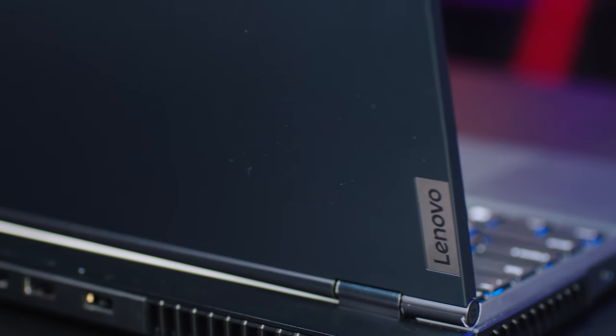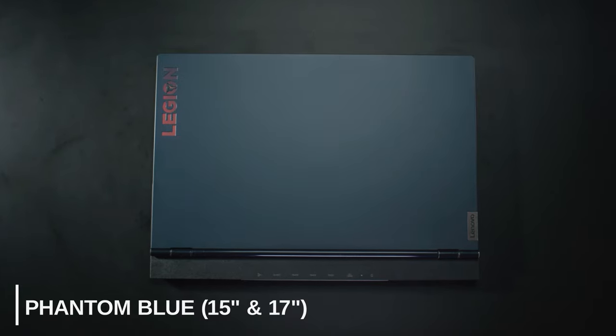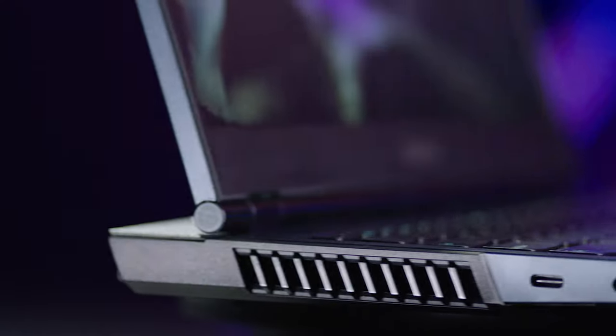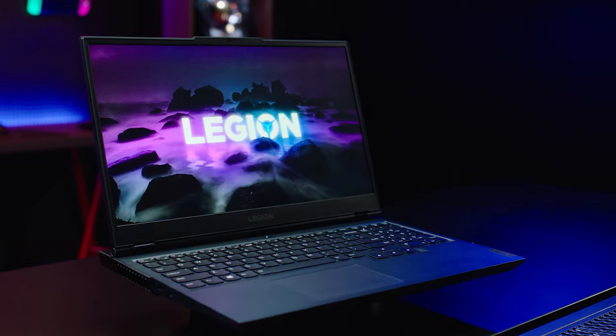What makes the 2021 Legion 5 different than last year's showstopper? Well, a lot. The first thing you'll notice is a new splash of paint on that oil-resistant premium polymer blend. This phantom blue color is available on both the 15 and 17-inch variants, and does a slick job of drawing you in with its inky midnight blues and black accents. Even better, the 15-inch comes available in a super clean Stingray white. The overall chassis is the same, but with several quality-of-life improvements.